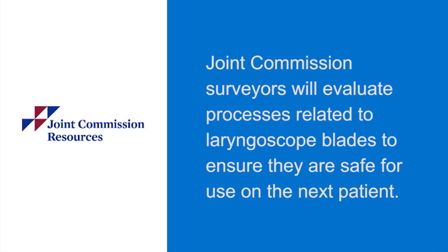The FAQ emphasizes that Joint Commission surveyors will evaluate processes related to laryngoscope blades to ensure that they are safe for use on the next patient. This will include checking that laryngoscope blades are processed properly, either with sterilization or with high-level disinfection, and packaged and stored in such a way that would prevent recontamination.